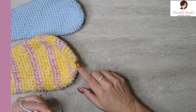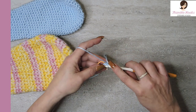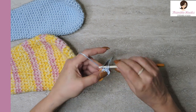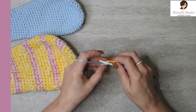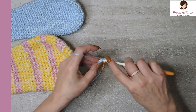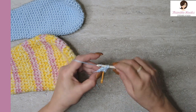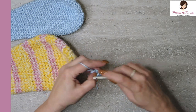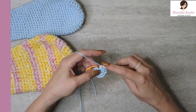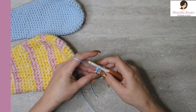We're starting down at the bottom and working our way up to the top of the ear. There is our first round — that was pretty simple. Now we're going to do increases. When you're working in the round like this, an increase is going to be two single crochets in each stitch. So we will be increasing up to 12. Two in each stitch equals 12. Round two is complete.